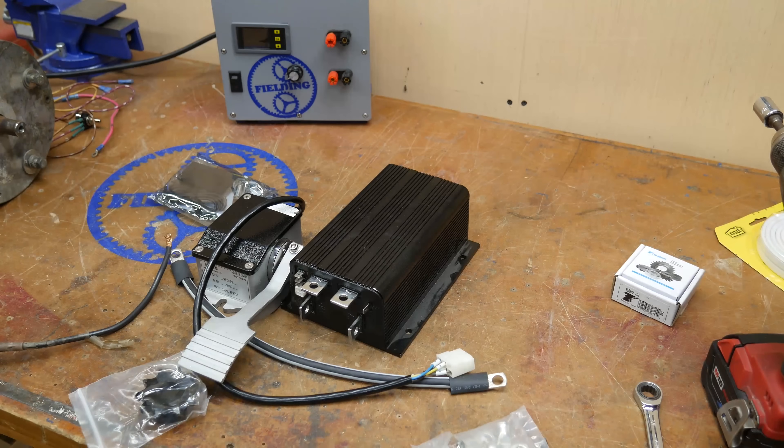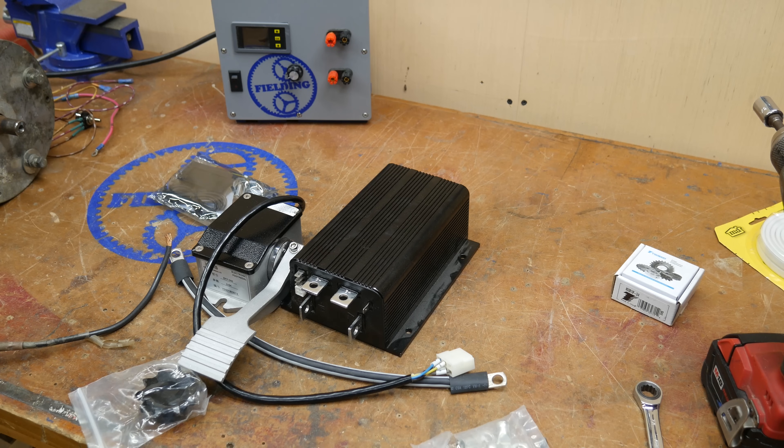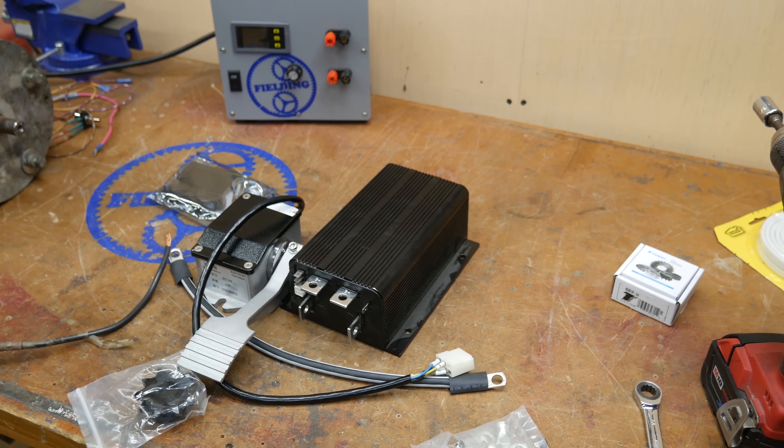The final update: the speed controller is here. You can see there is my foot pedal and my speed controller. Hopefully by next weekend I will have had a chance to wire this up and make sure everything works properly. As always, if I've made any technical errors, I will add notes to the description, so be sure to check that so you leave this video with the correct information. Thanks for watching.